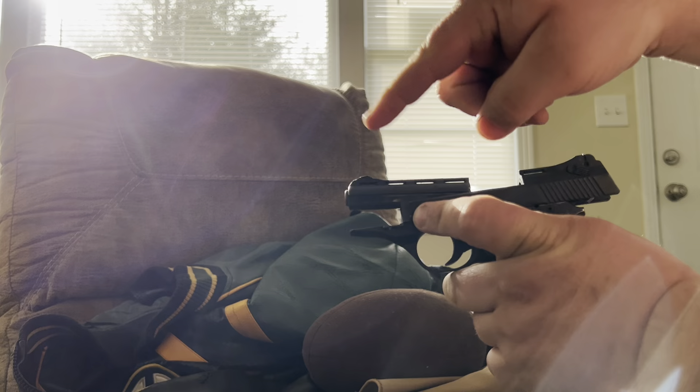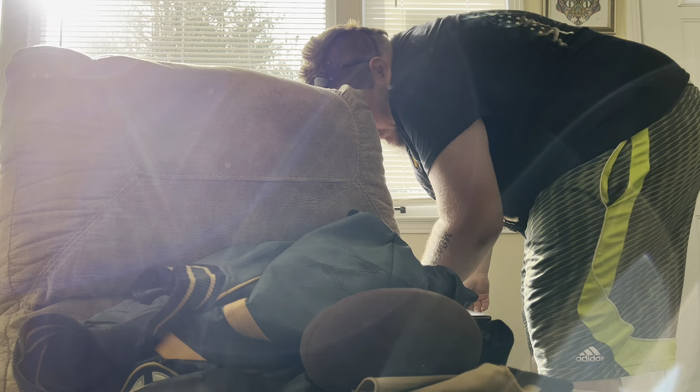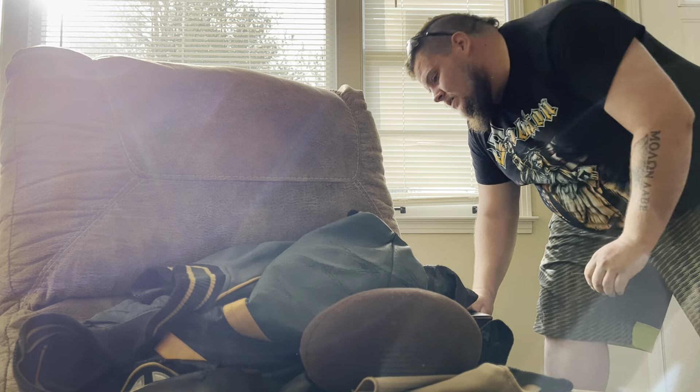Alright, be very careful — that spring just fired out of here. You don't want to lose that. There you go, that's how you take it apart. Let me find that spring real quick. I'll throw a shirt on because I don't want YouTube to flag my video for nudity.